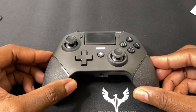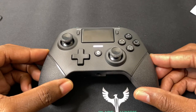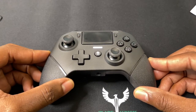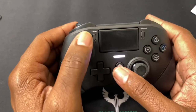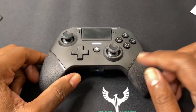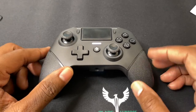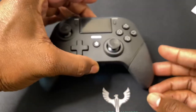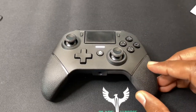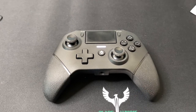This controller works on the PlayStation 4, PlayStation 4 Slim, and PlayStation 4 Pro. All you've got to do is hit the Home button and Share, then set it up and you're good to go. You can also use this on the PlayStation 5, but because it's recognized as a PlayStation 4 controller, you can only play PlayStation 4 games on the PS5 — but it will pair perfectly with the PlayStation 5, no problem at all.